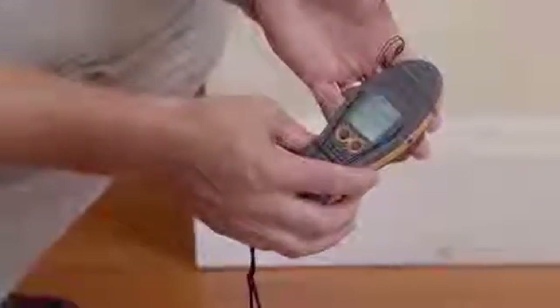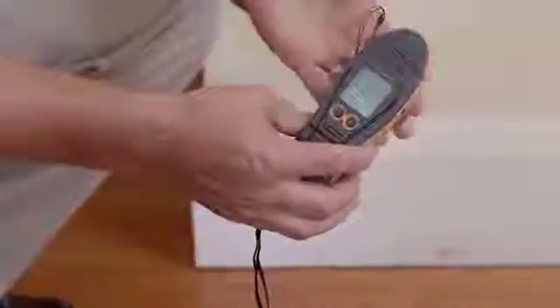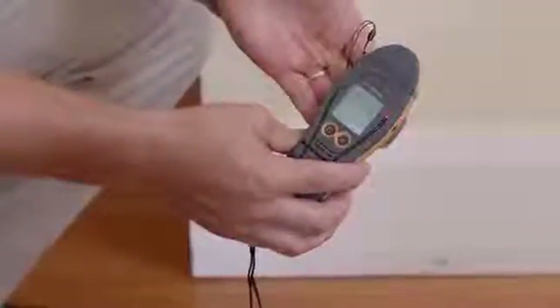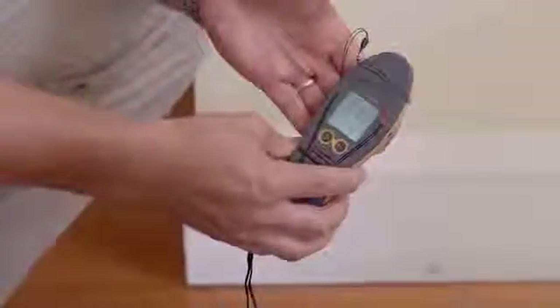Now we're going to look at the non-invasive function on the Survey Master. We'll simply just press this right hand button here to change functions. Now we put our hand on the back on the flat area. You'll see the colour LED display and LCD display activated.